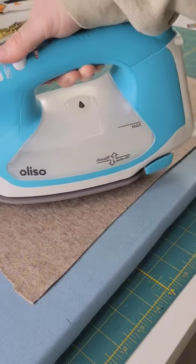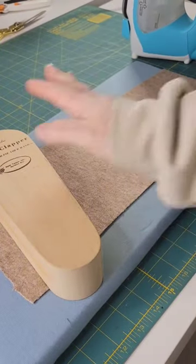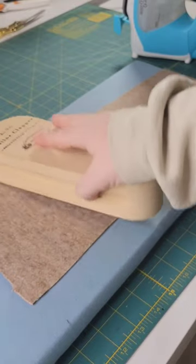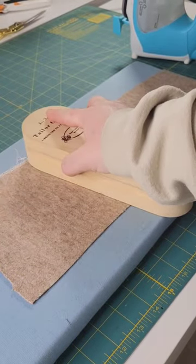I like to use steam so the iron doesn't directly touch my fabric, and place my tailor's clapper on top to help smooth out my fabric. Let us know in the comments what you like to do to help prevent this.